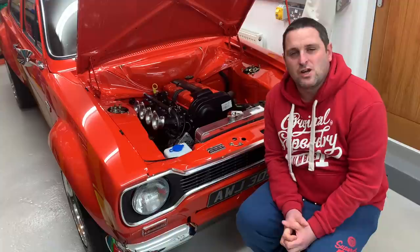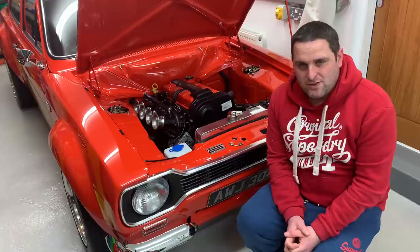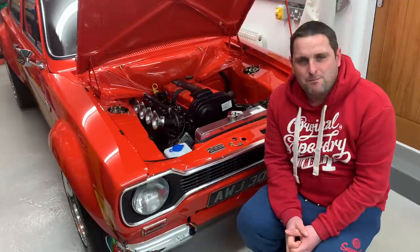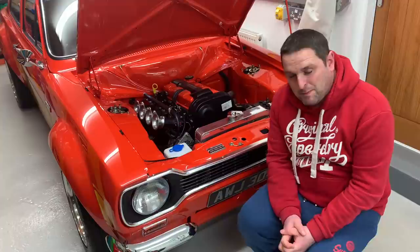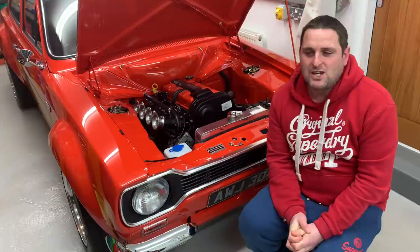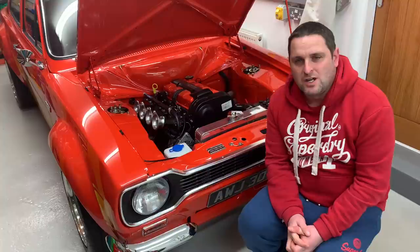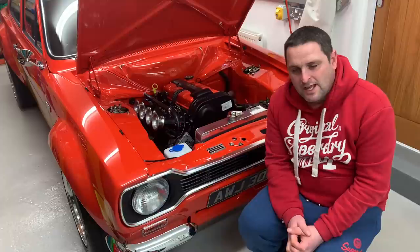The next video will look at getting the tachometer or rev counter working with the OMX ECU — I've got some information from David Green and I'm fairly confident I can get it working. There's not a lot left after that, and then I'll be looking at getting it insured with an agreed value, a rolling road session at MRT, and hopefully a proper driving video in some nice scenic areas so you can hear it on song on an open road. Thanks very much for watching, for all your likes, subscribes, and comments — I'll see you very soon on the next one.